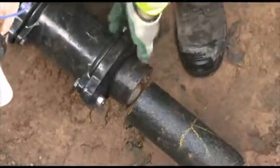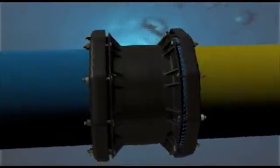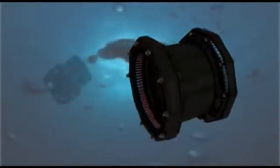It's easy to install and accommodates a variety of pipe materials, ideal for both gas and water projects. It has a life expectancy of 50 years. Next generation UltraGrip is available in sizes from DN40 to DN400.